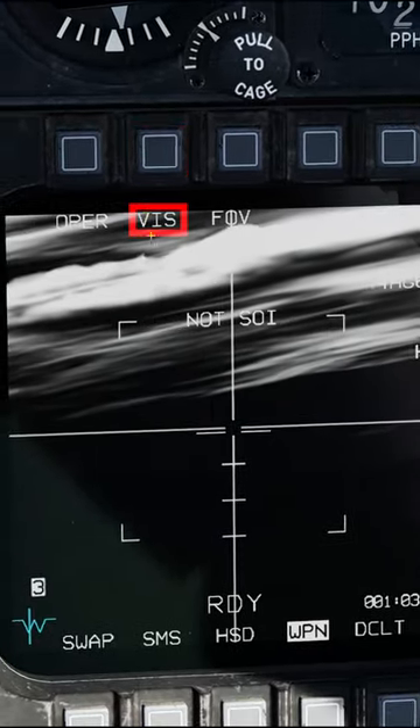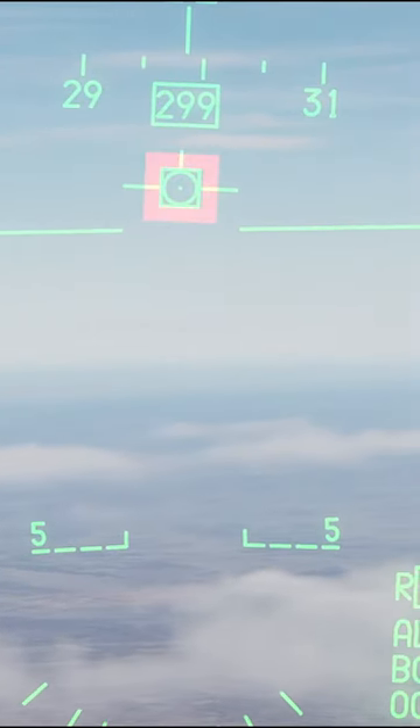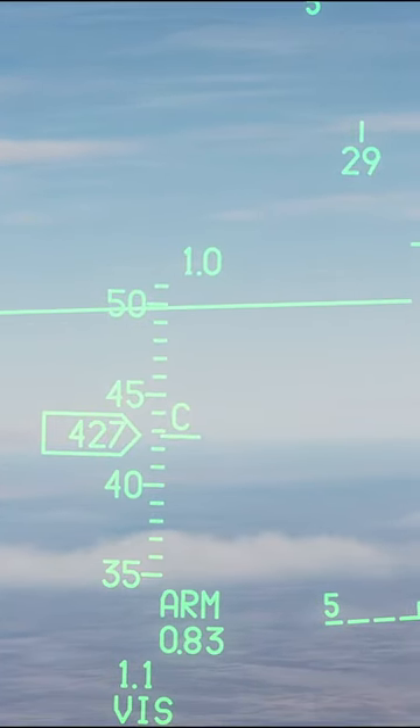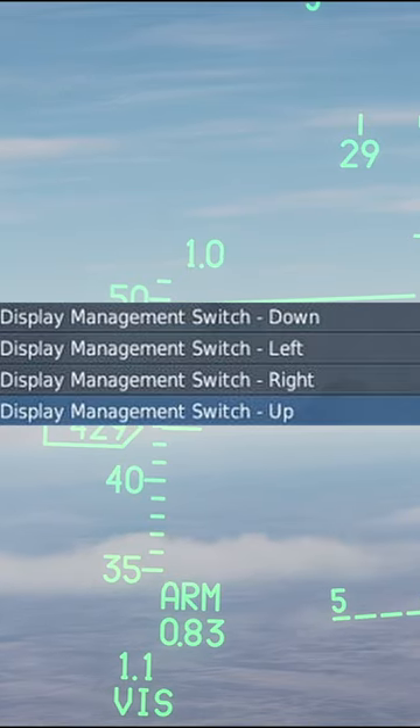Make sure you're in Viz mode. On your HUD, you now have a square around your flight path marker and an asterisk at the top left of your HUD. If the asterisk is not present, press DEMA switch up until it is.